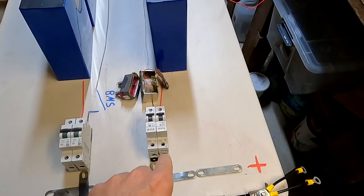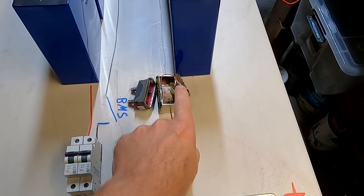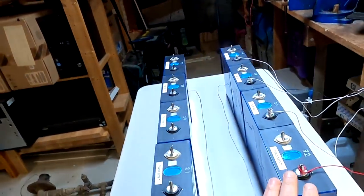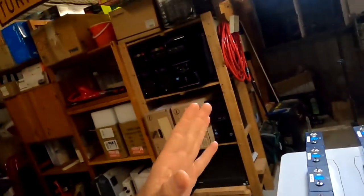If you charge both banks at the same time and one reaches 80%, the voltage of that bank will rise a bit faster, and we will have current flowing from that battery bank over the bus bar into the other. The charging current from the solar system will mainly go into the battery bank with the lower voltage, so you're charging the emptier bank more than the one with higher state of charge, and over time this will balance out. The initial connection should not have one bank fully charged and the other fully empty — if there are several volts difference there could be massive currents — but the banks will balance over time.